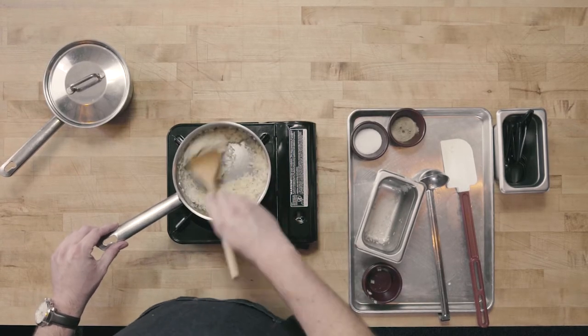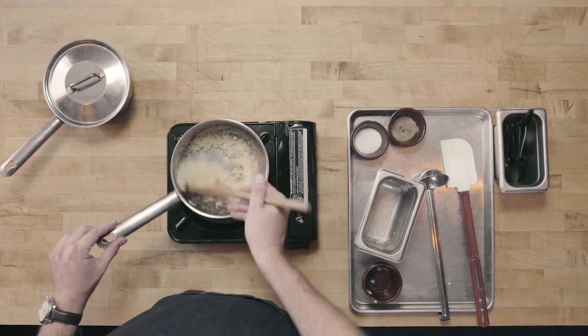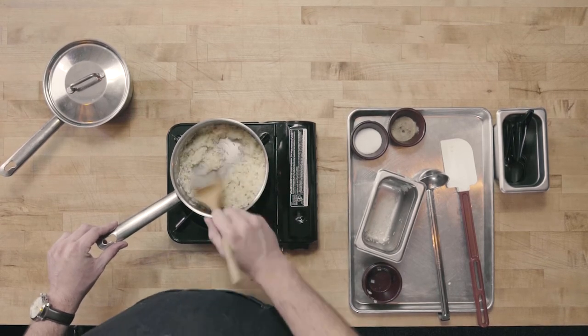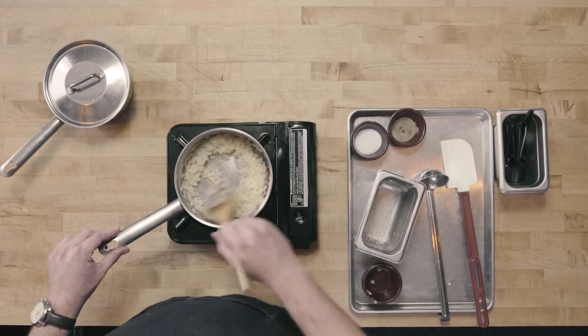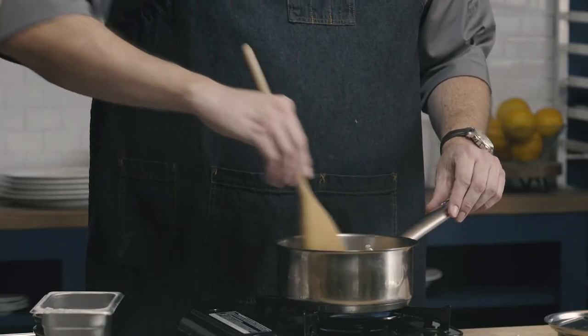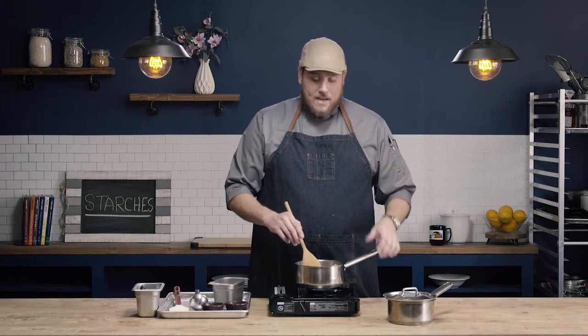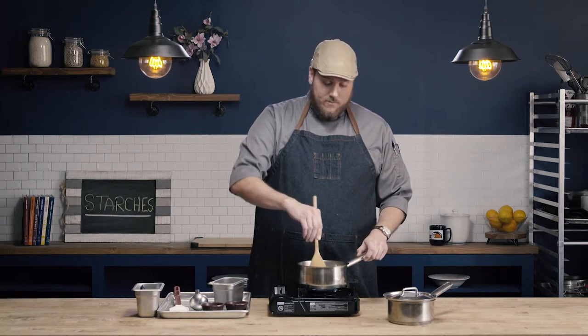Our next step is to toss the rice in the fat. This is also going to help us get those individual grains — having that rice tossed in the fat in our pan. I'm going to toast this rice until I get a nice fragrant nuttiness. I'm not trying to brown the rice, but a little bit of color is okay. I'm really going to rely on my smell until I get that nice toastiness I'm looking for.